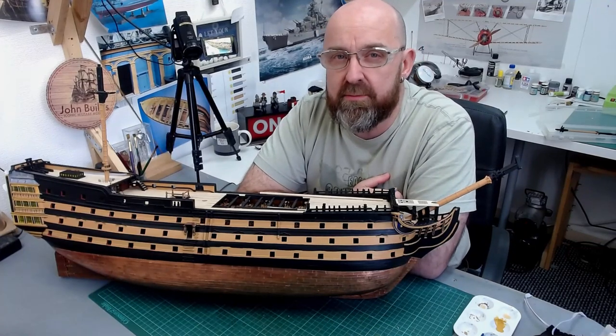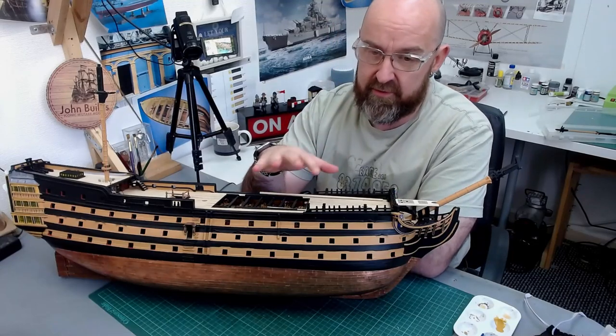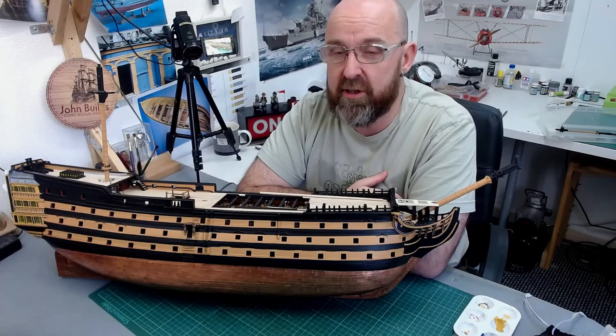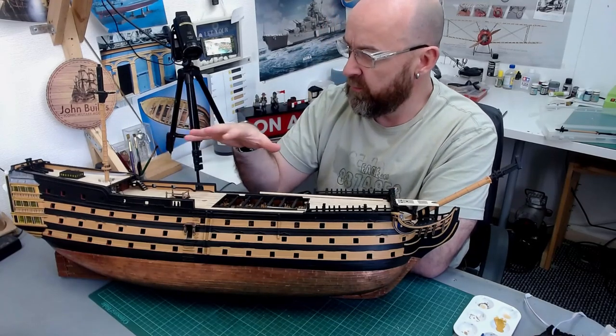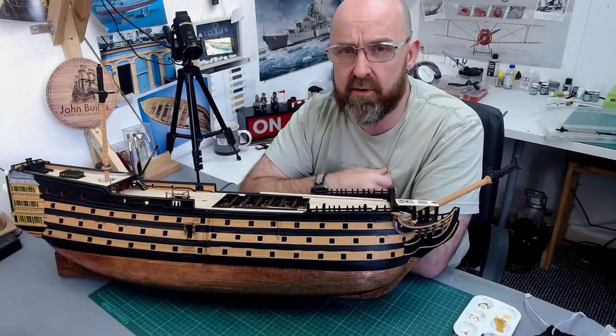Hello everyone and welcome back to building HMS Victory. I just want to do a quick update — this is the first time I haven't built the HMS Victory in nearly three months, so I want to bring you all up to date with what I'm doing and the plans for the next three or four videos.